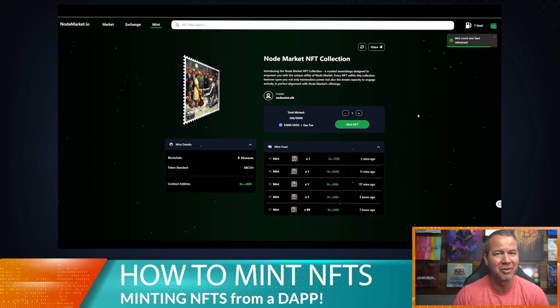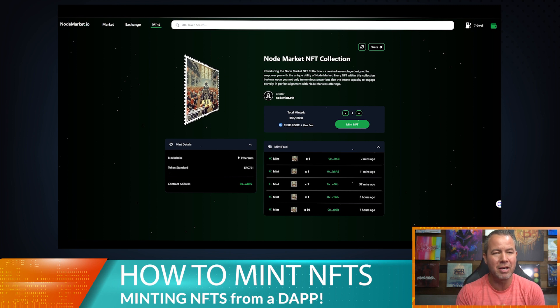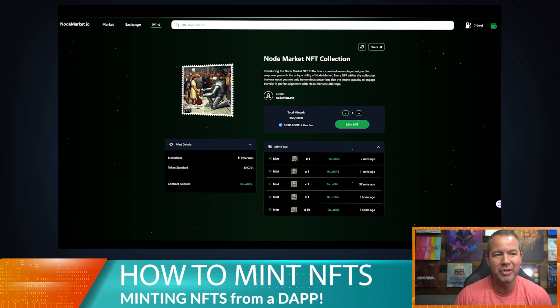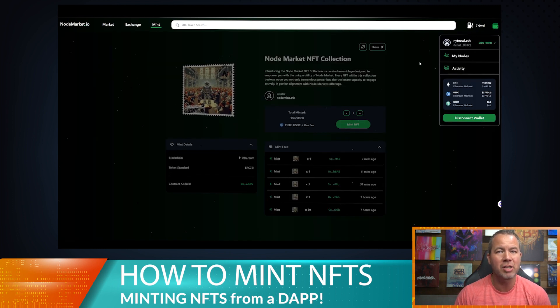I'm going to refresh just to make sure nobody has minted anything yet — we are on 306. Remember that number because you're going to need it in a second. We're going to be minting probably mint number 307.